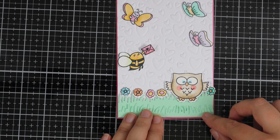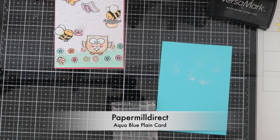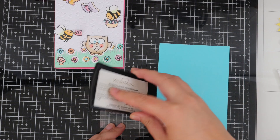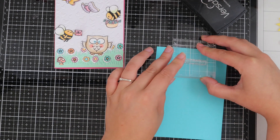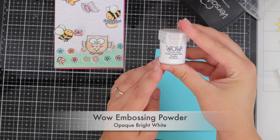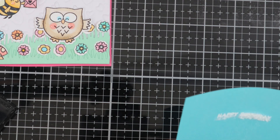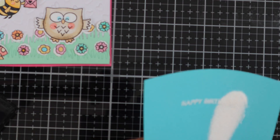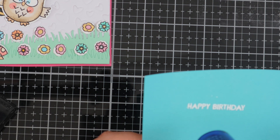Now I'm moving on and working on the sentiment. I've got Time for Tea Designs Your Star stamp set and I've got some aqua blue card from Paper Mill Direct and some Versamark ink, so I'm just stamping this down and then I'm going to be applying some WOW embossing powder. This is in opaque bright white - I love using white embossing powder on my cards - so I'm just sprinkling this on top and then I'll go ahead and use my heat gun to heat set this. Once that's heat set I'll go ahead and trim the sentiment down using my paper trimmer.